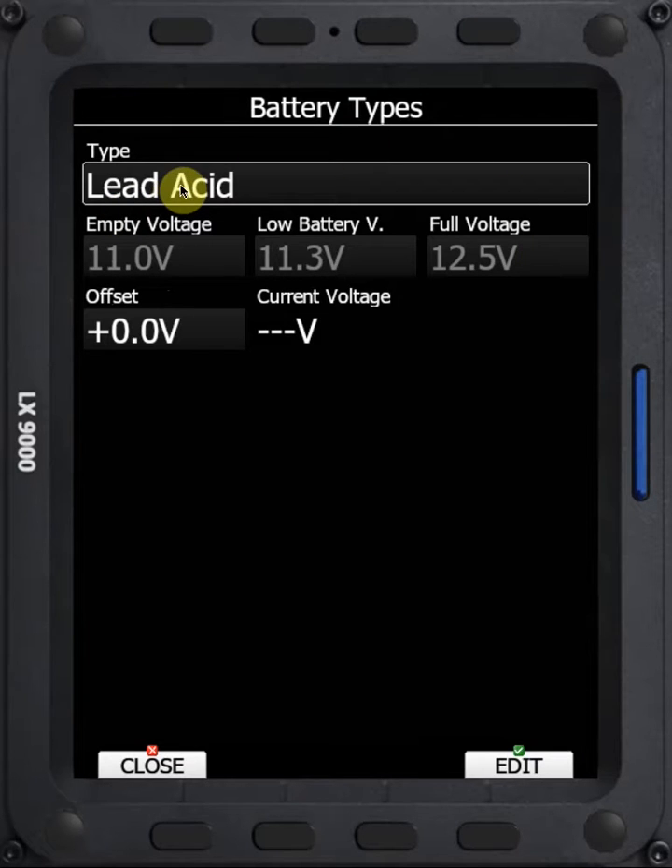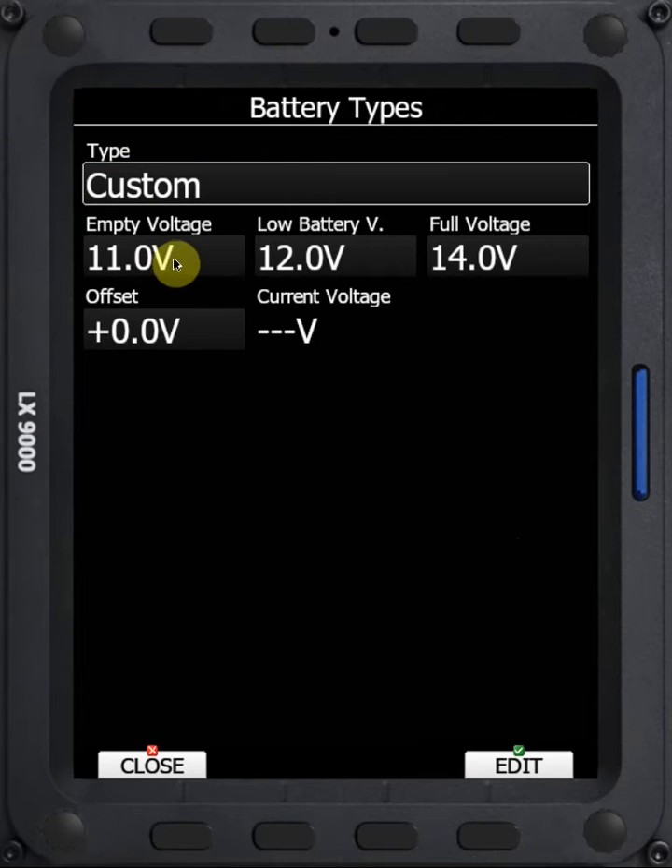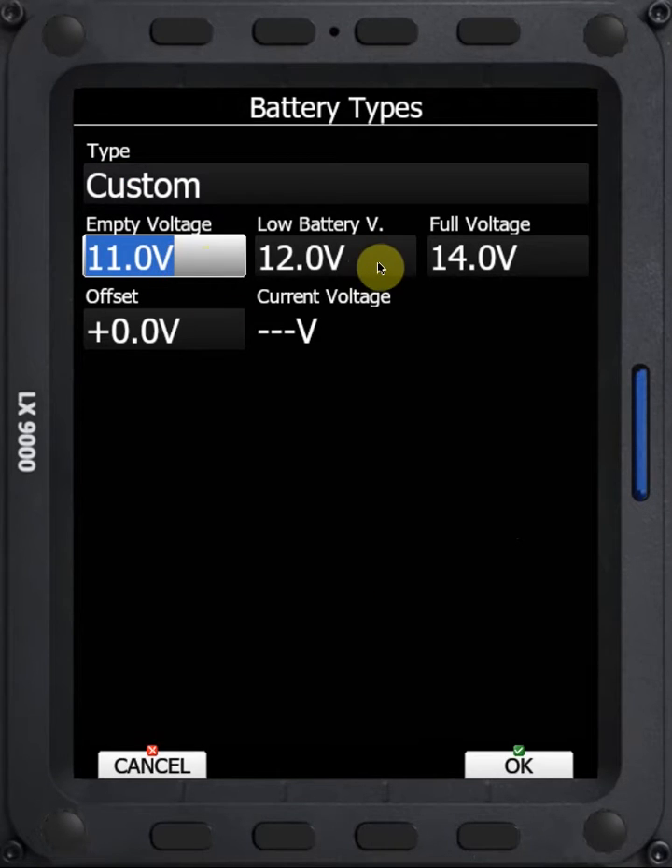So you can set Lead Acid, Lithium Iron, Lithium Polymer, and you can also set up Custom. If you don't like the voltage ranges that you see for your batteries, you can set up Custom. When we click OK on Custom, these fields are available for edit, and we can move through and change those values to what we want.